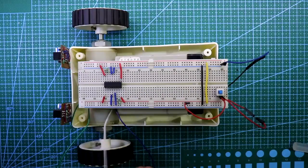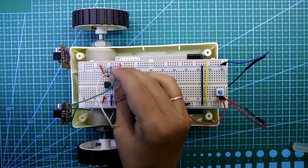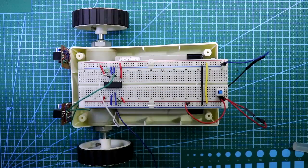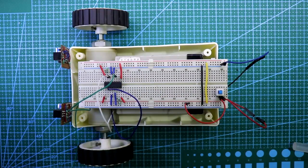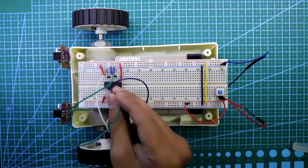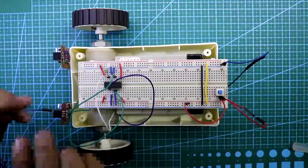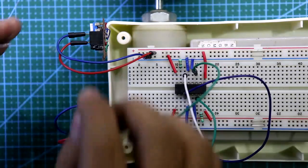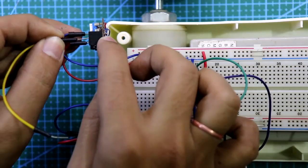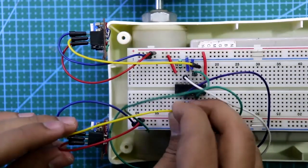The white wire is the negative pin of the right motor — it goes to pin 14. The green wire is the positive pin of the right motor — connected to pin 11. The blue wire goes to pin 3 as the negative pin of the left motor, and the other green wire goes to pin 6 as the positive pin of the left motor. For the sensors, ground pin connects to ground, VCC to positive rail. The right sensor signal pin connects to pin 10 and the left sensor signal pin connects to pin 2. All connections are completed.